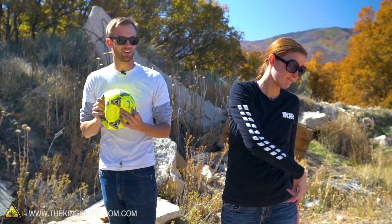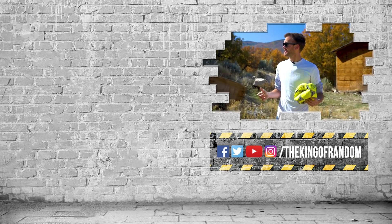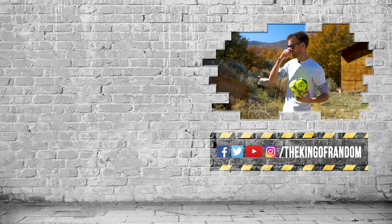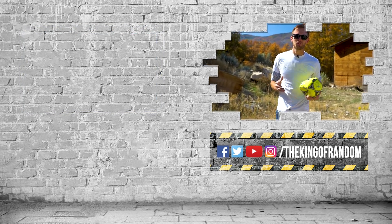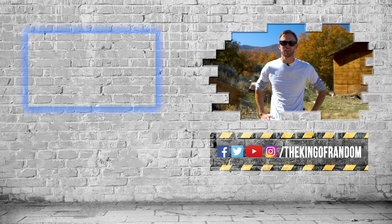I'd ask what else you guys want to see us do with these soccer balls, but we don't have them anymore — that's not an option. Guys, that's not all — we've always got more for you to see. Hit that box up at the top to check out our most recent video, and we'll see you in the next one!